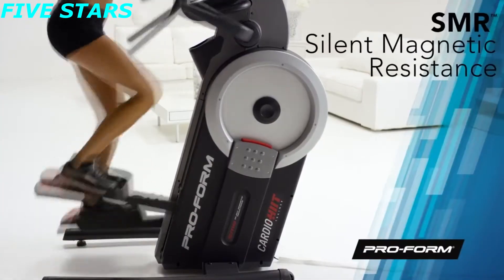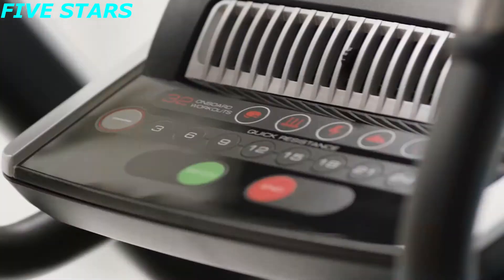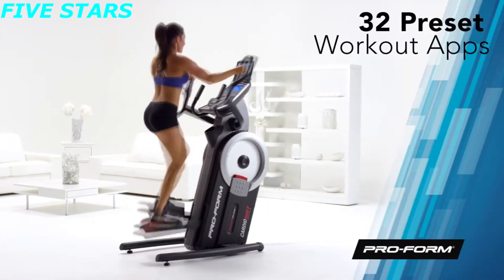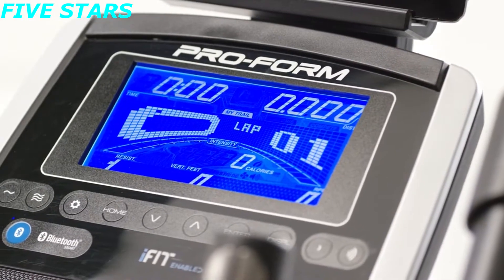The powerful inertia-enhanced flywheel is paired with SMR silent magnetic resistance to give each stride you take a smooth and consistent feel. Choose from 32 different workouts, each designed by a certified personal trainer, so each day of the month a new challenge awaits.